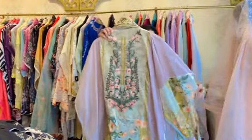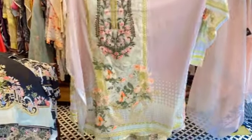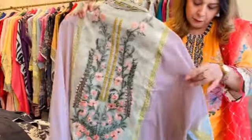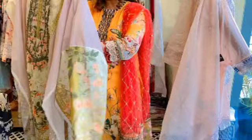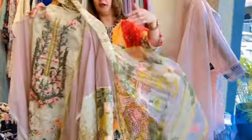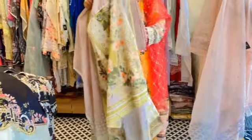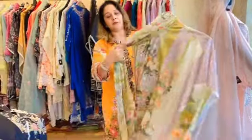This is a pinkish peach colour — you can see the different floral contrast given on it. It's a beautiful one. The neck will have a patch and the daman will also have a patch. You can see the sleeves. It comes with a pure chiffon dupatta. These are all in a really pocket-friendly range. You can WhatsApp us to ask about the price — our number is 9872-431822. This is the back of this suit.